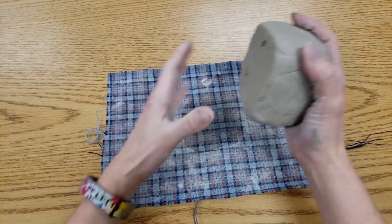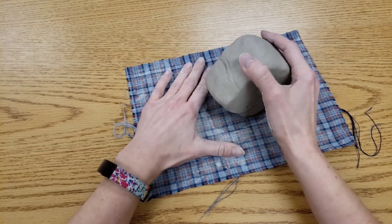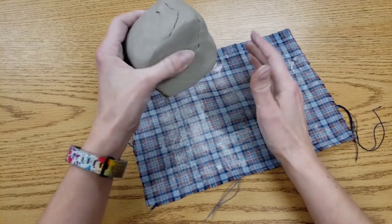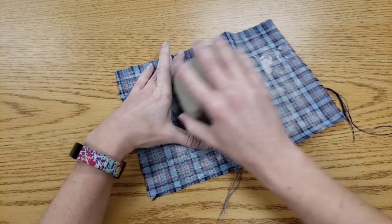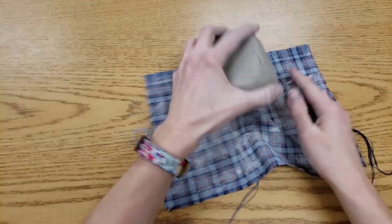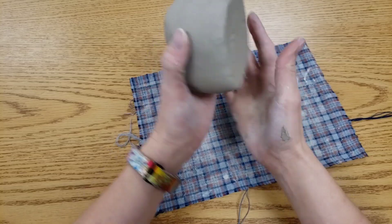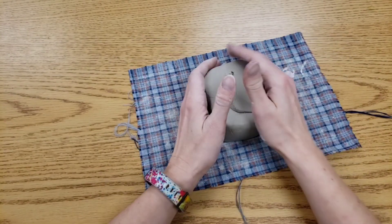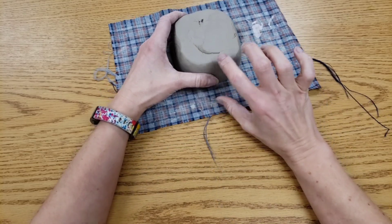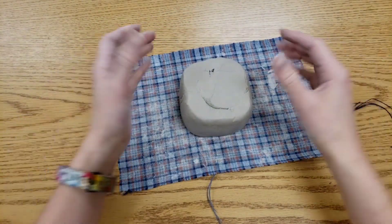I'll just tap it gently on the cloth and then we're going to take it and kind of roll it on the cloth. We'll have to repeat this process a few times. When we're tapping we're not trying to flatten this out — we want this to have a good thickness to it, a good height, so that it's capable of holding things on the inside.